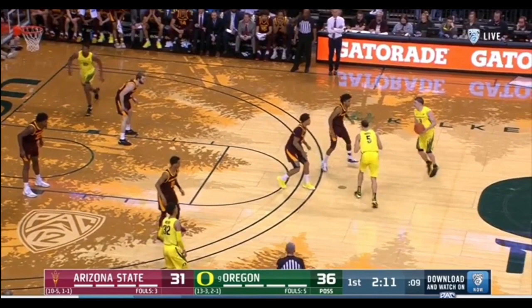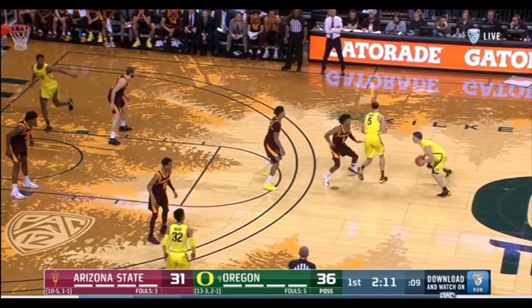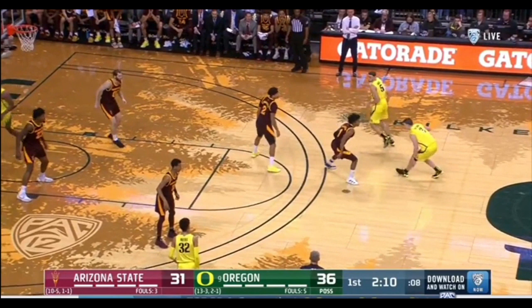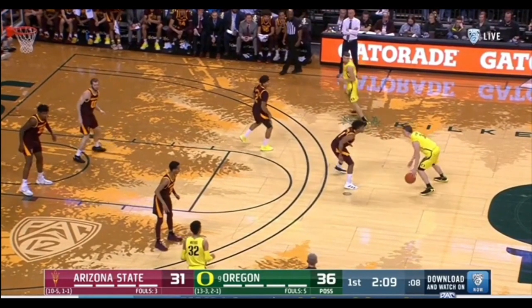He comes up, reading the defense. He sees maybe he can get a quick wash off his man, get around the corner. But Remy's a fast defender, so he takes him down. Remy's automatically shifted. As a guy with the ball, he just takes him off — trying to take him one way, get the defense to move their feet, see what the defense is going to do. He takes him to that side and sizes him up.